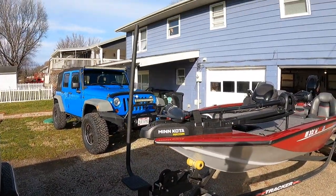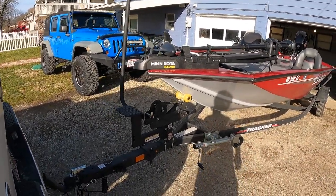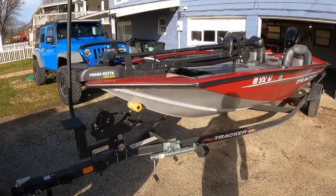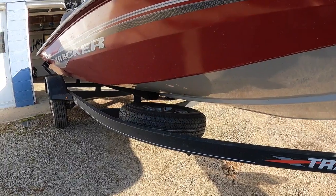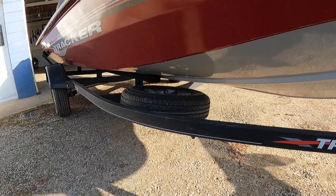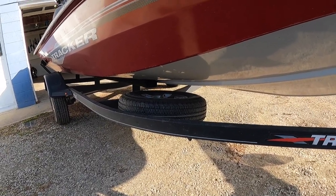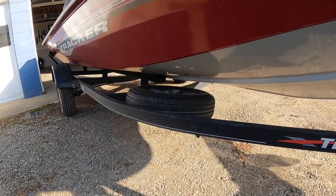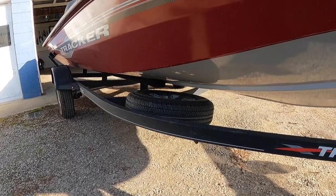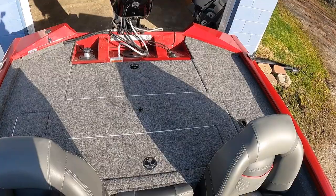Another thing that comes standard with the tournament package is this step on the front with a handle, which makes getting up into the boat really nice — especially when trailering it and getting ready to go out fishing. You also get a spare tire mounted underneath the boat on the trailer. It's out of the way and easy to get to if needed. I thought it was interesting that this wasn't included in the standard package but is an upgrade with the tournament edition.